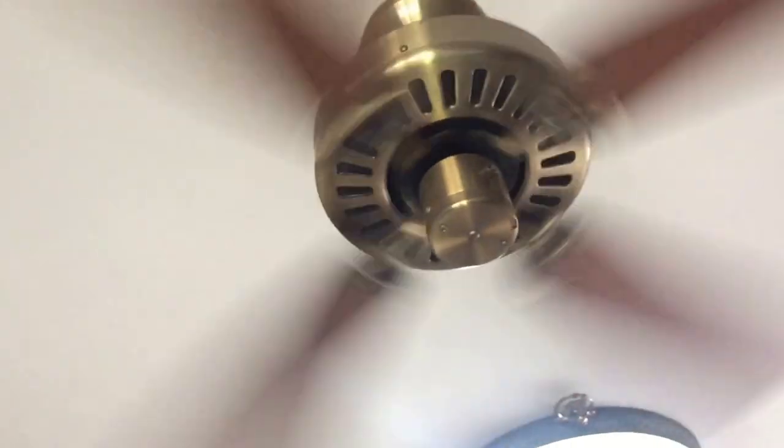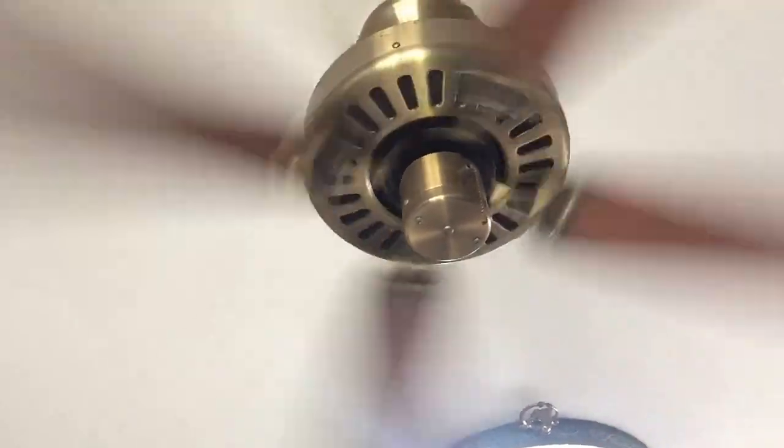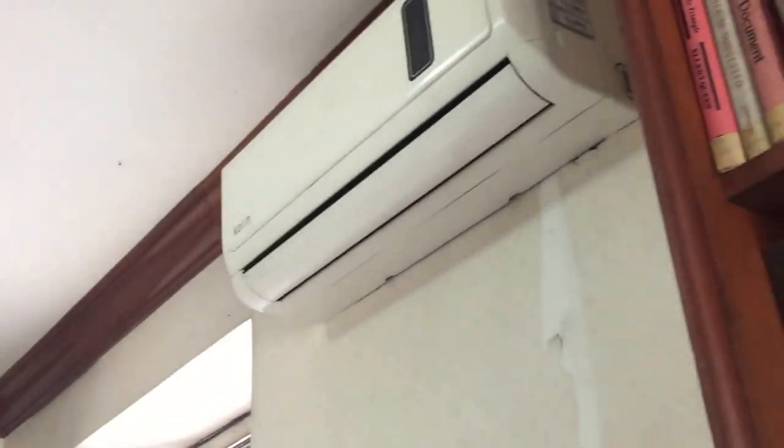Instead they just had a ceiling fan — this little quiet breeze or something. Now we've got both, which is even better. We've got a ceiling fan and an air conditioner which can work in conjunction. We all know that a ceiling fan and air conditioner working together is going to work against the heat better than an air conditioner alone.